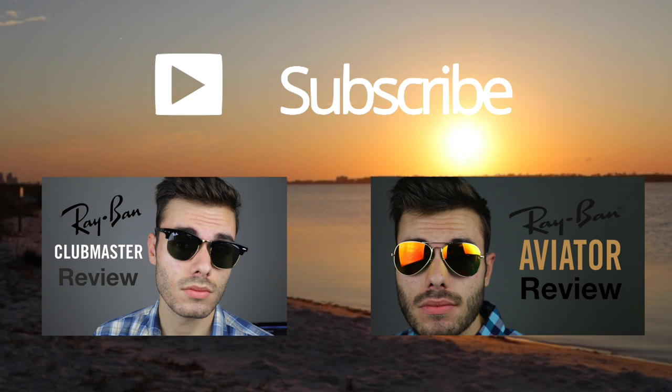Thank you all for watching this video. If you enjoyed it, definitely make sure to give this video a big thumbs up down below. And of course, subscribe to this channel if you don't want to miss any new video reviews like this one or comparisons that are going to be coming out in the near future. Again, thank you all for watching, and I will catch you all in the next one.